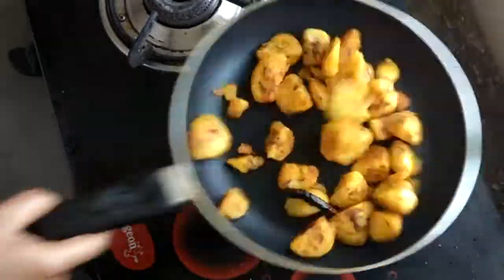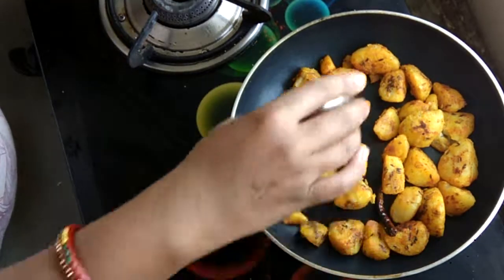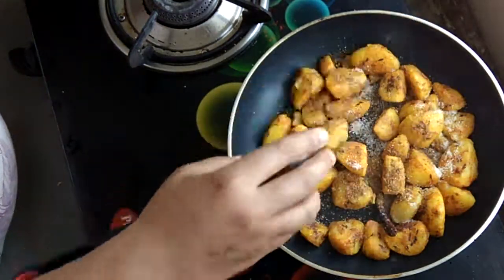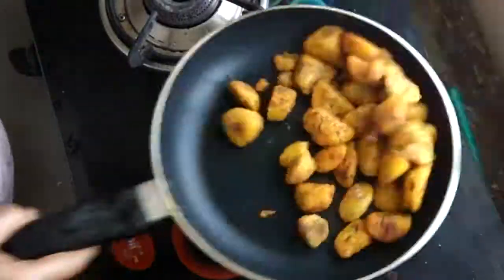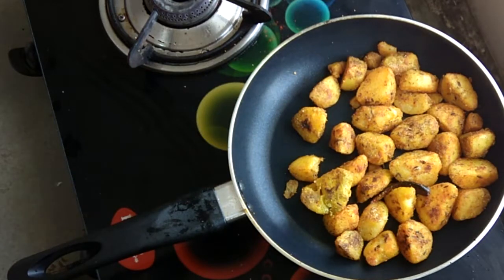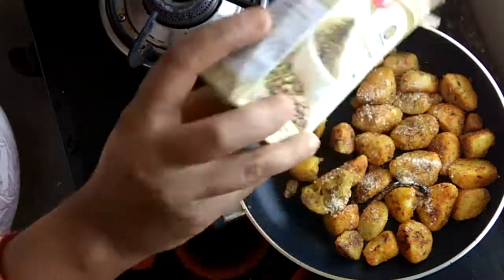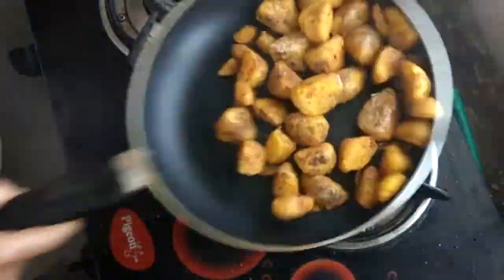Then I added about 1 tablespoon of hot sauce and mixed them well. I kept the gas on and added a little chaat masala and a little dhania powder, then tossed them all together.